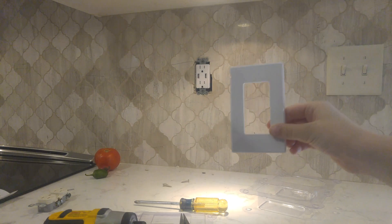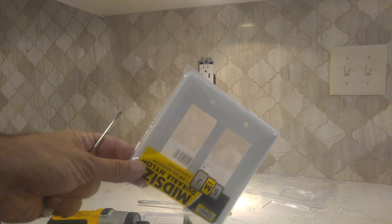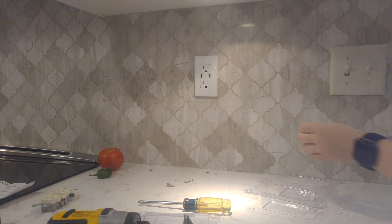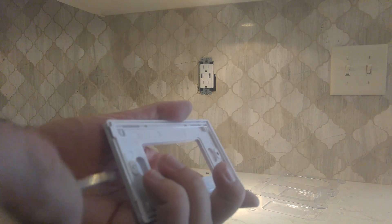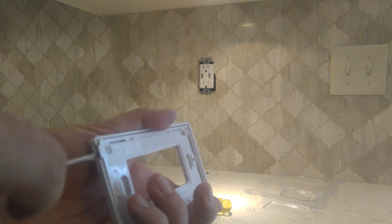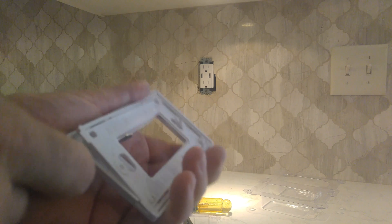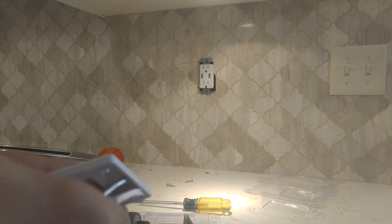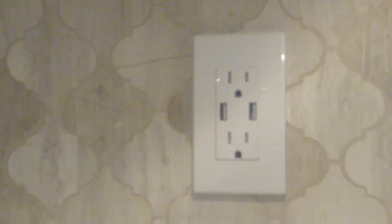We've got that in. Now we just have to put the plate on. You'll notice there are no screws in that plate — normal plates have screws on the top and the bottom. So you can't just press it on; there's actually a little trick to it. There's a mounting frame at the back of this plate. You actually put this part on first and then snap the other piece on. Doesn't look too bad!